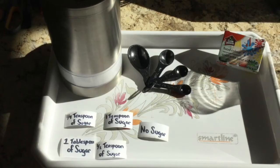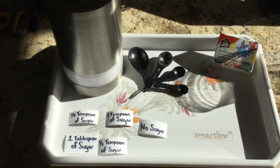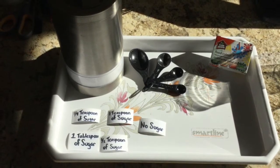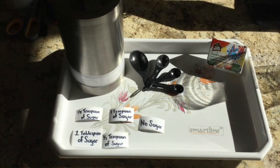The following materials will be required in order to be successful during this experiment: 5 cups, 7.5 tablespoons of water or 112.5 milliliters in total, measuring cups for sugar — specifically 2 tablespoons, 1 teaspoon, 1 and a half teaspoon, and 1 quarter teaspoon.